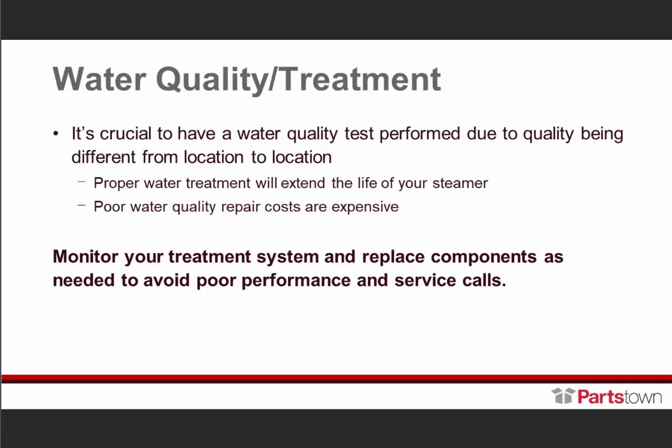Now we're on water quality and treatment. Water quality is our biggest challenge with steamers. Improper treatment or no water treatment — depending on the water quality — can destroy a steamer, and very quickly. I've seen some cavities rust out within 24 to 48 hours. Proper water treatment is imperative. It will extend the life of your steamer and keep it performing as designed. Repair costs are very expensive, so monitor your treatment system and replace components as needed.